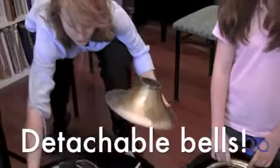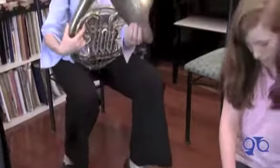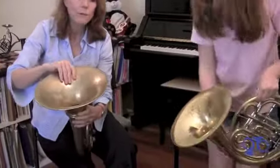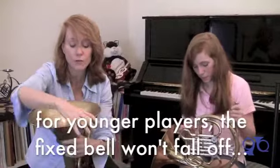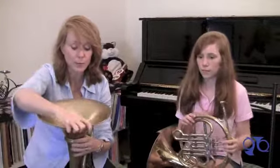So the bell comes off like this and then attaches onto the instrument like this. Tiffany's bell is attached. Both horns are great, but probably for a younger child, the fixed bell is a much more secure thing. There's not a risk of the horn flying across the room. That's what makes it better.